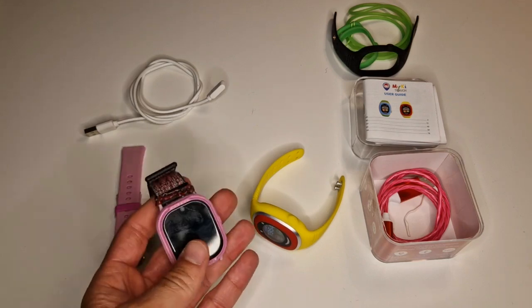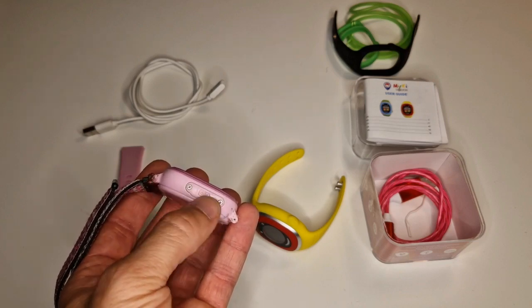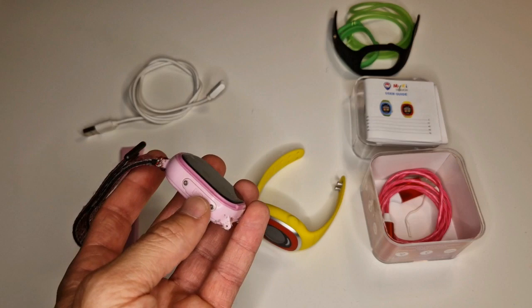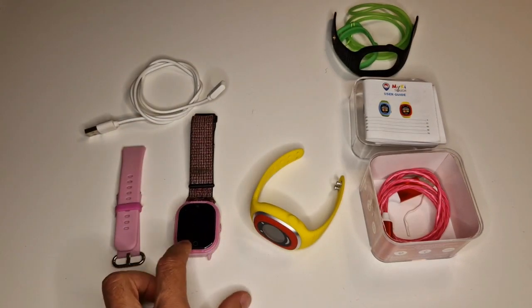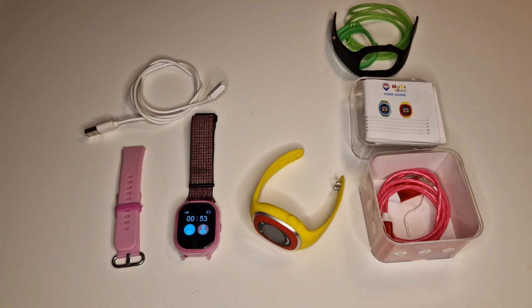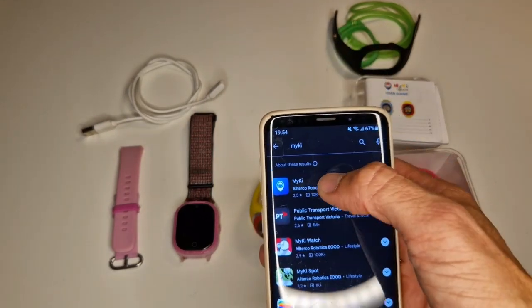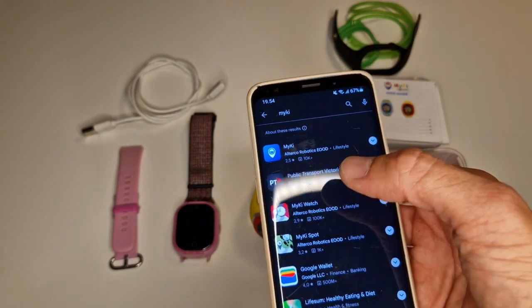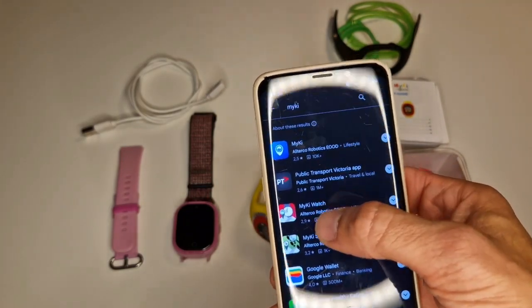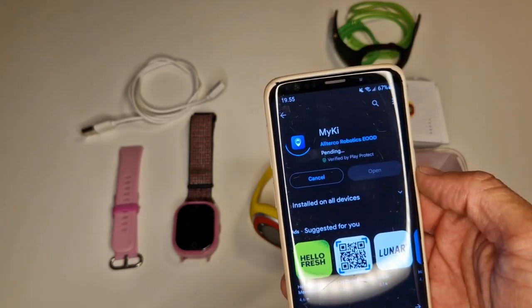Let's see first of all how it looks. Here you have two screws, then you take this small cover off and there is a micro SIM card that you can insert. You then pair it with your phone using the MyKi Watch app. When you search for it there are a few apps popping up — some use the blue one and some use the red one. If you scan the barcode of the supplier it jumps to one, but it's also possible to use the other which may have more information included.